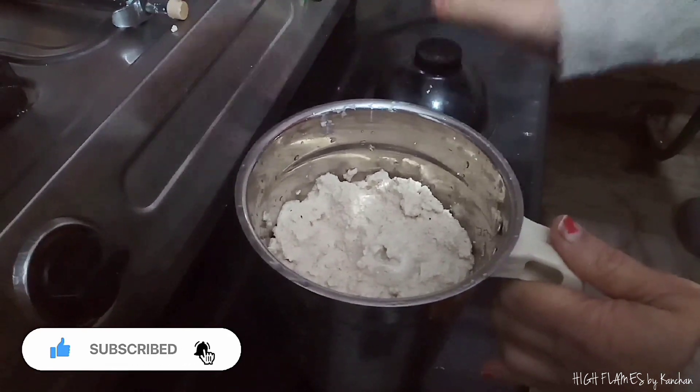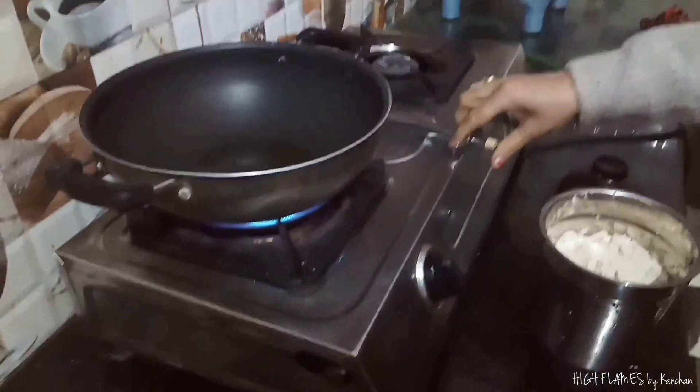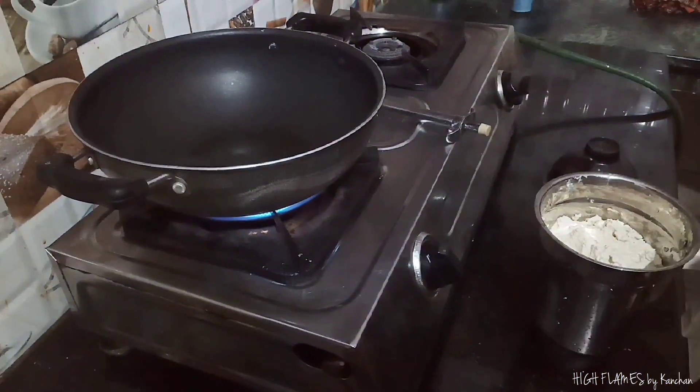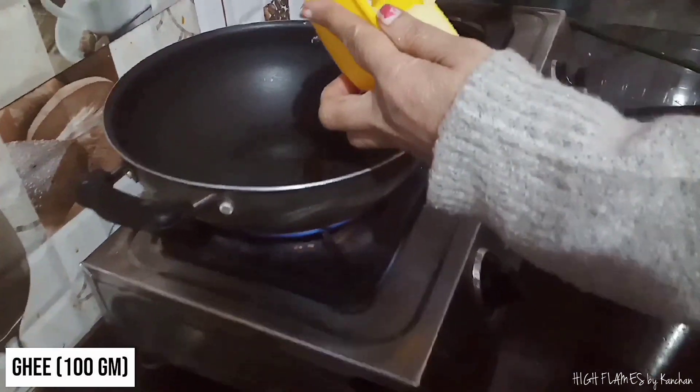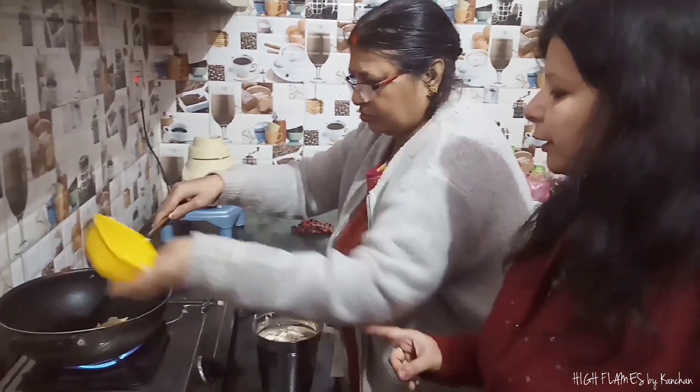Now what are we going to do? We are going to mix it up and add wheat in it. About 200 grams of wheat.